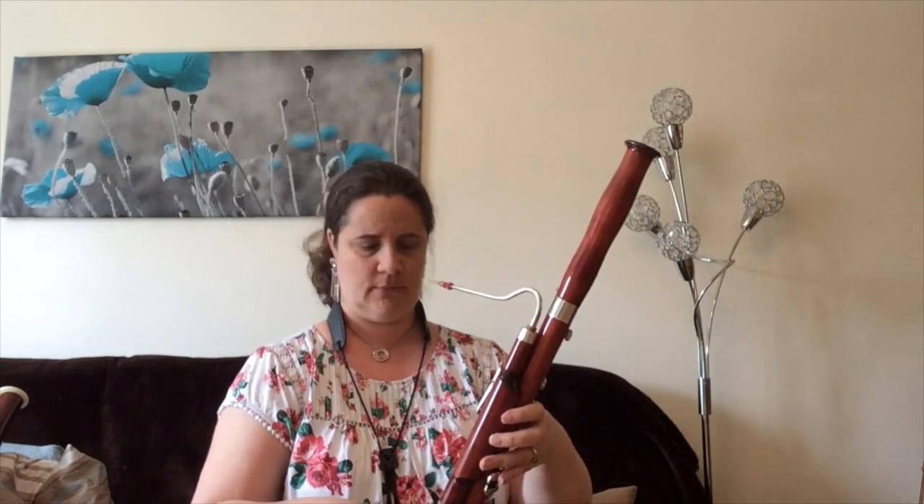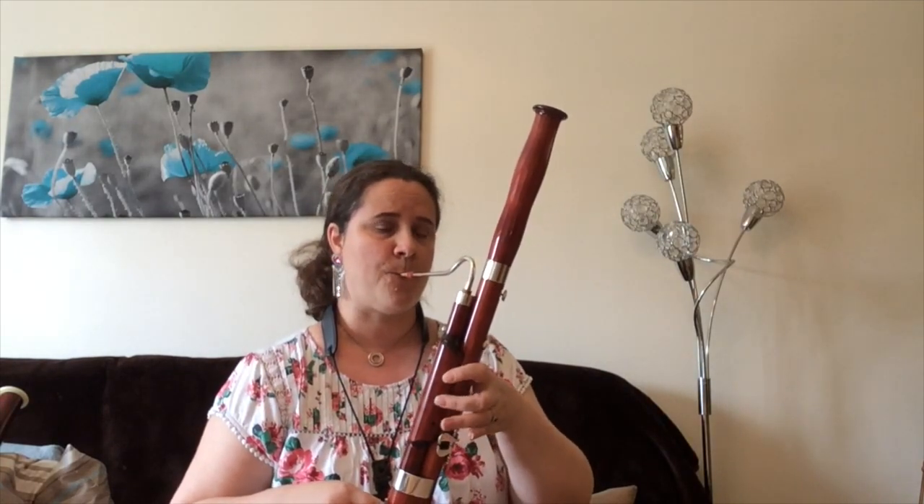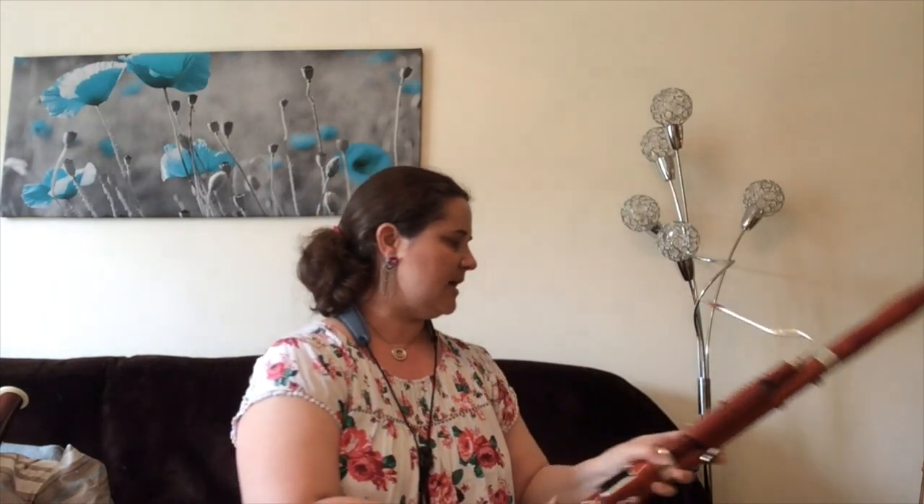Hello, I'm Mrs Charlesworth and I'd like to tell you about the bassoon family of instruments. We have here a tiny bassoon, or altoon, for tiny people to play. It's slightly bigger brother, the tenoroon.